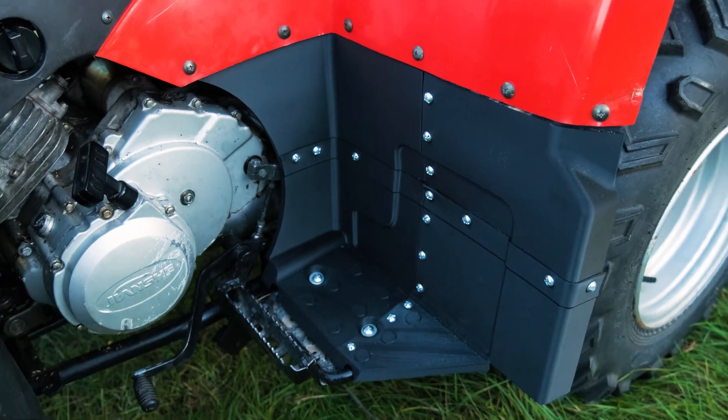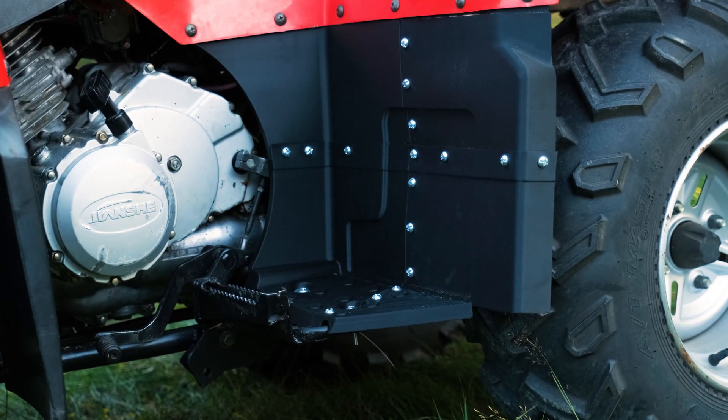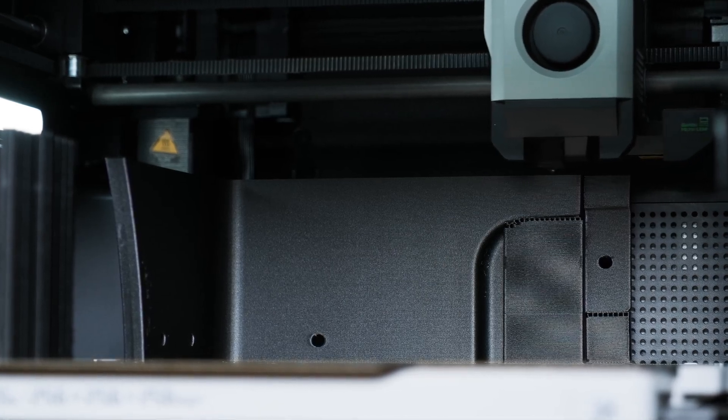From broken to better, thanks to 3D printing and cutting-edge filaments, using the right material for the right application. To be continued...